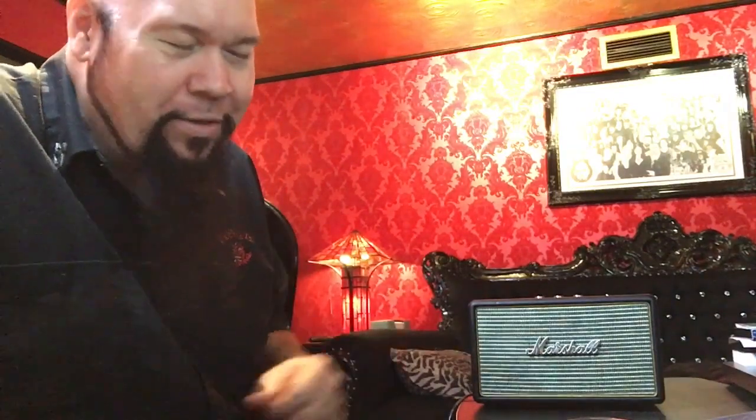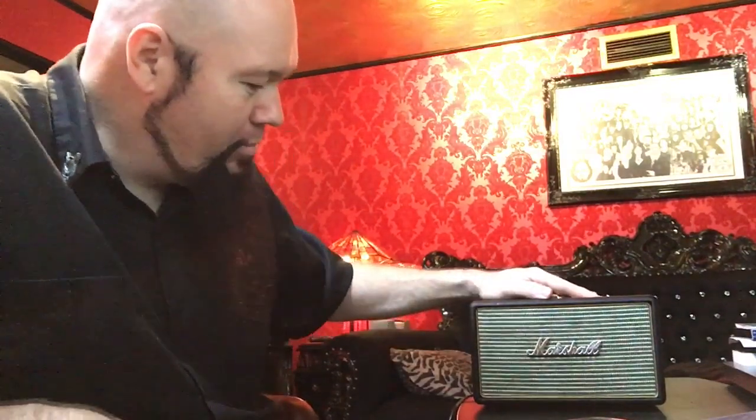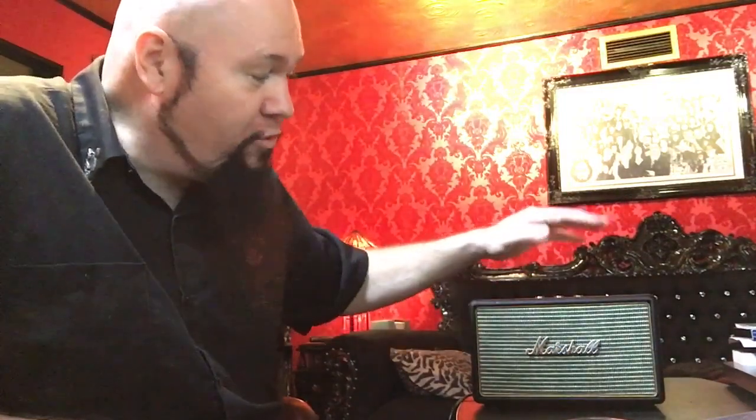I'm not going to stand here with a decibel meter and tell you the exact specifications — that's not the important thing here. The important thing is that it's well built and it sounds great. This is the Marshall Acton. Keep in mind while you're searching that there are many different versions. This one you have to plug into the wall — it stays put, doesn't have a carry handle, does not have a battery, it's made to be plugged in.